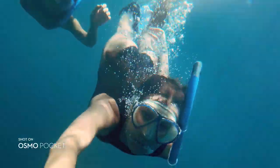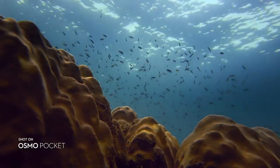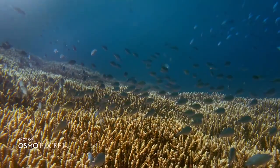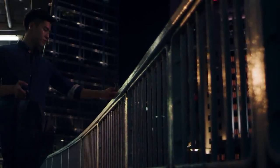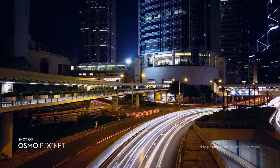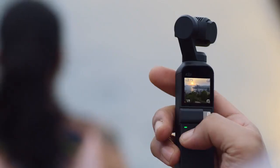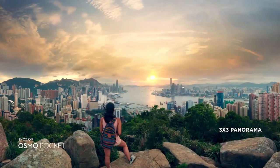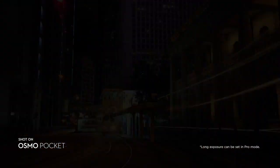Take Osmo Pocket on your underwater adventures with a waterproof case, and shoot with distortion-free clarity from the camera's wide-angle lens. Love the view? Take a motion lapse and the camera moves smoothly over time, allowing the scene to come to life. If one frame isn't enough for a complete picture, catch it perfectly with a seamless 3x3 panorama. With Night Shot, capture hand-held long exposures and illuminate the night.